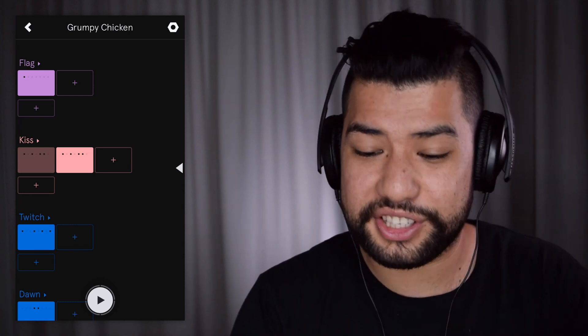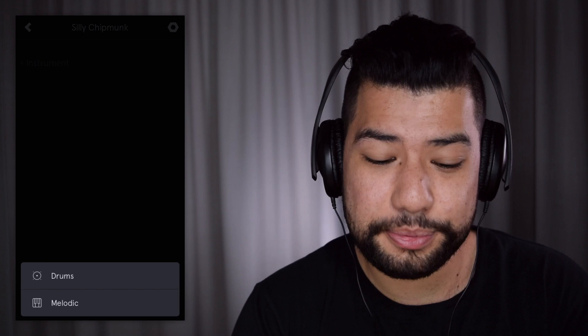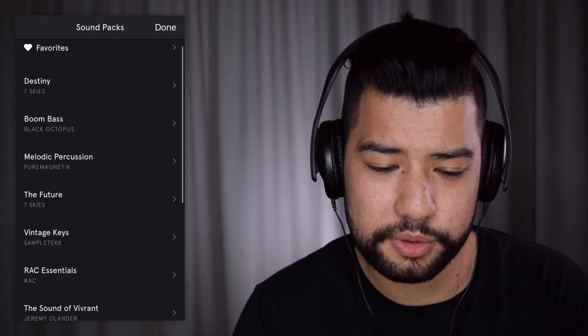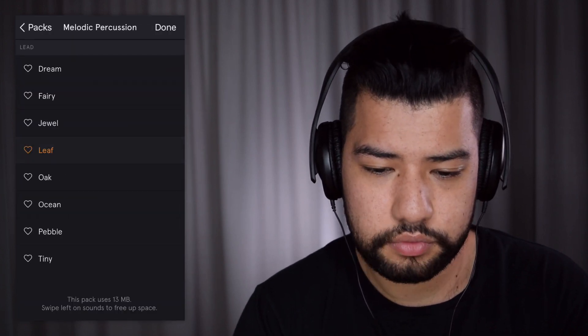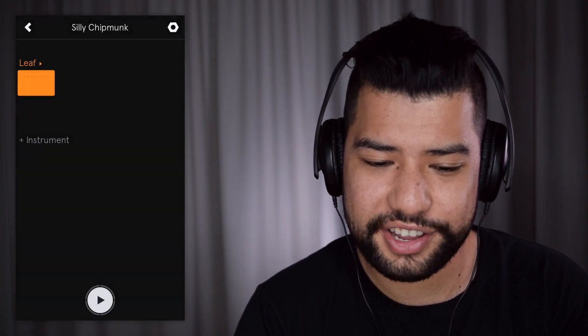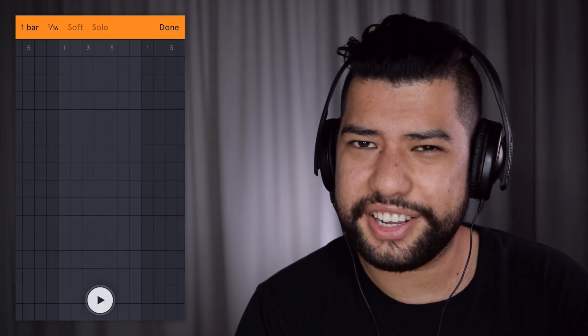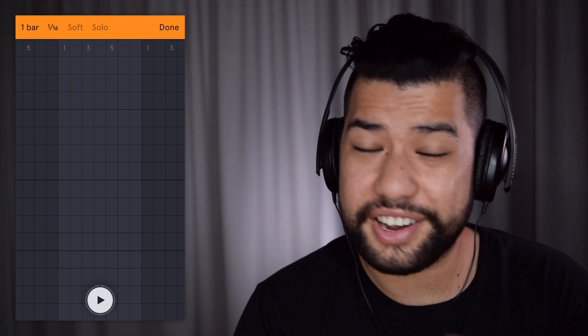I've gone ahead and made a new project and you can see that it automatically gives a title name — 'Silly Chipmunk', good song name. I'm just gonna add in an instrument, go melodic, and maybe start off with a melodic percussion. I quite like 'Leaf', let's go with that. Now if I go to make a track, you'll see that there isn't a traditional piano roll — instead it just has the notes for the predefined scale, which for now we should be in G minor.